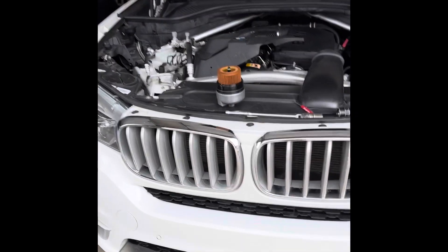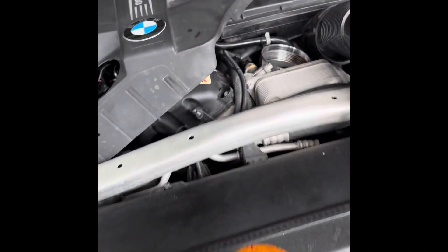They make terrible noises. I apologize for the little bit of wind noise, but let's get into this. I'm going to start with putting our oil filter back in.